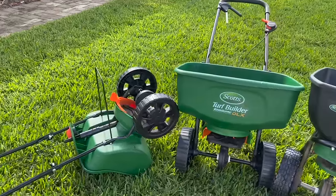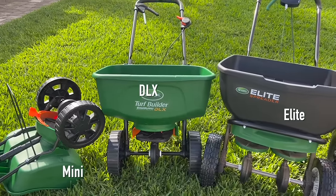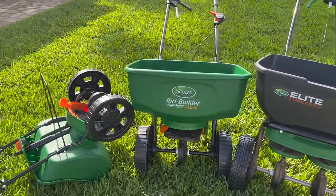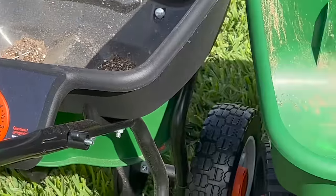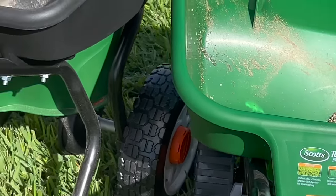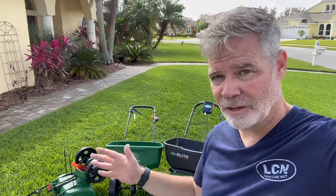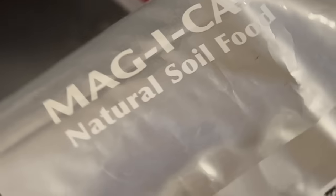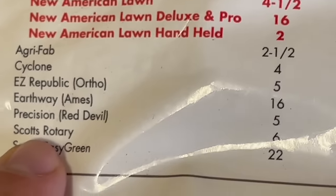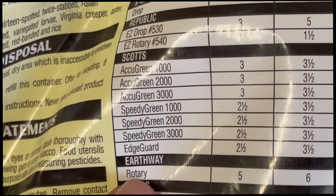Let me mention that all Scott's spreaders use the same settings — from the Edgeguard Mini to the Elite, the settings are consistent. If the bag tells you 5.25, it would be 5.25 on all three of these. They have a convenient dial, and because Scott's is the leader in DIY, pretty much every brand of fertilizer you buy is going to have the spreader settings for Scott's spreaders. So if you like to mix up your fertilizers and use different things, you're going to have settings for your Scott's spreader on pretty much every bag you get. For example, here's Magical — you can see they have a Scott's Rotary setting, and here's an Insect Control with Scott's Edgeguard settings. They also tend to have Earthway on almost all these bags as well.